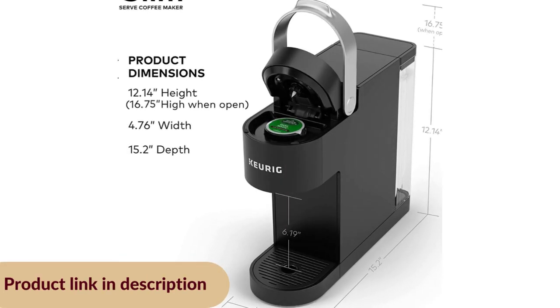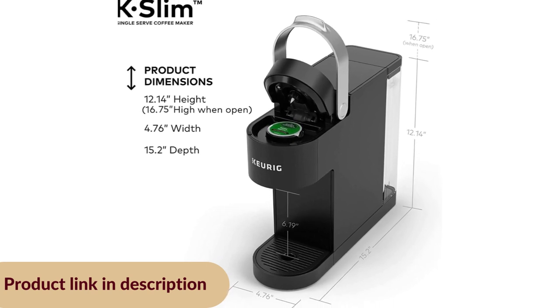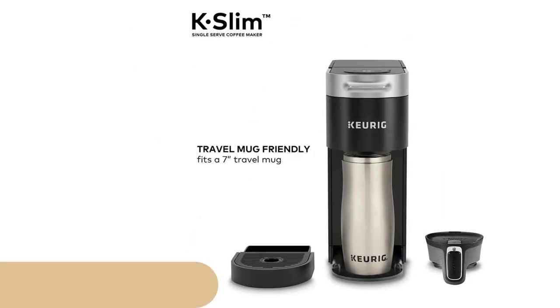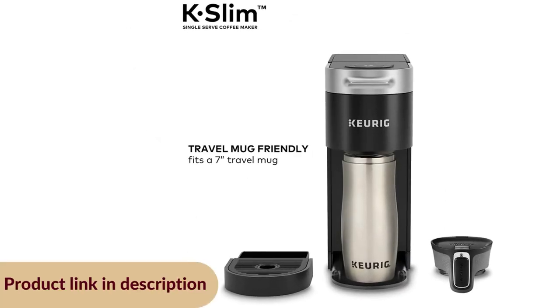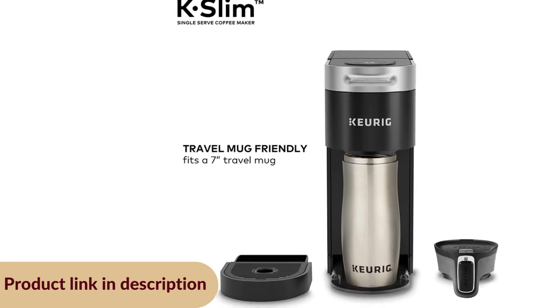Product dimensions are 12.14 inches in height, 4.76 inches in width, and 15.2 inches in depth. Height with handle open is 17.28 inches. The brewer weighs 6.22 pounds. Cord length is 29 inches, voltage 120 volt.